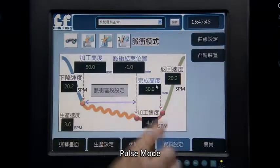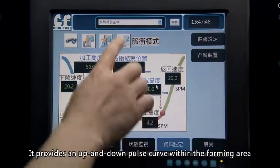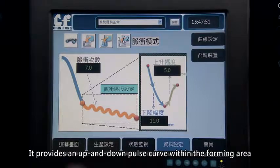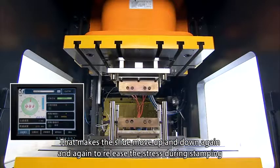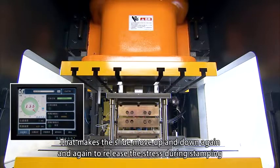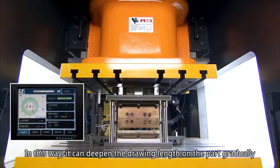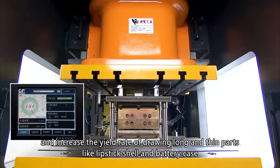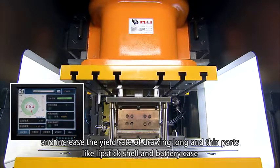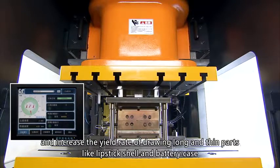Pulse Mode: it provides an up and down pulse curve within the forming area, making the slide move up and down repeatedly to release stress during stamping. This gradually deepens the drawing length on the part and increases the yield rate for drawing long and thin parts such as lipstick shells and battery cases.